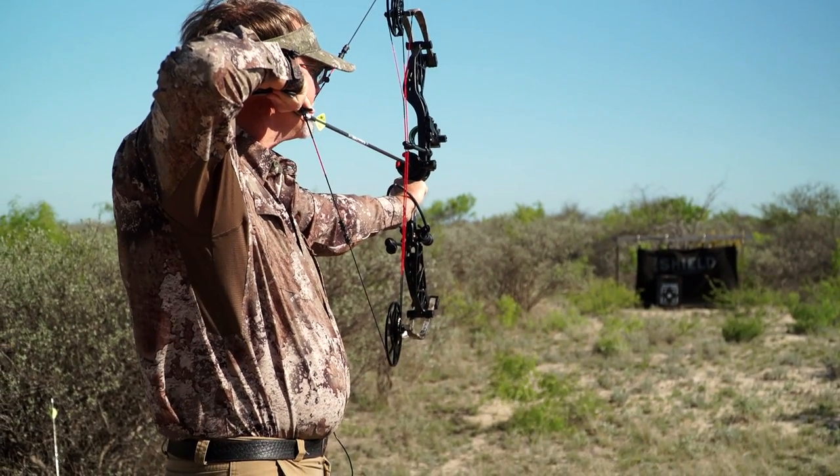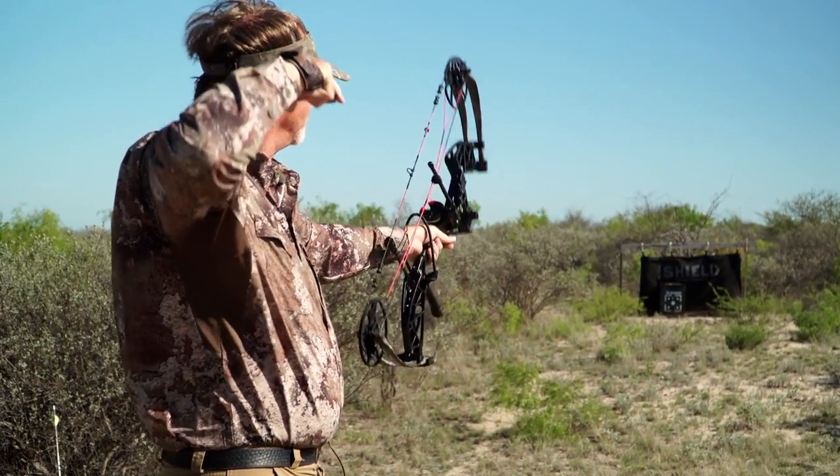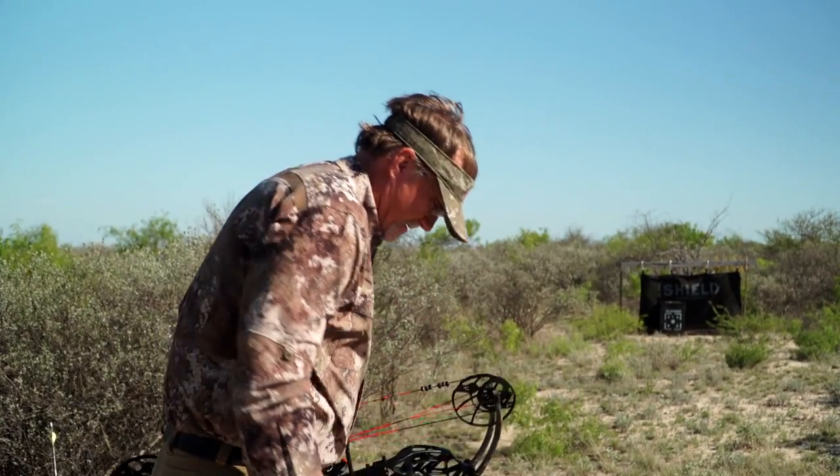Let's join Wade on the range with the Blackout Distinct as he makes some final adjustments to get it dialed in.